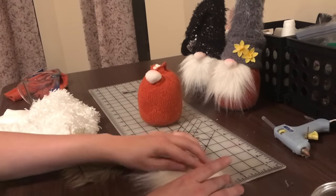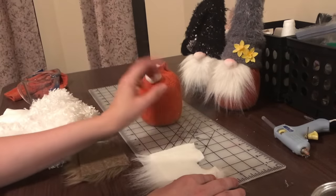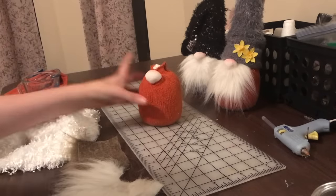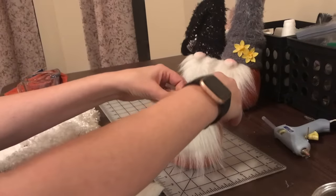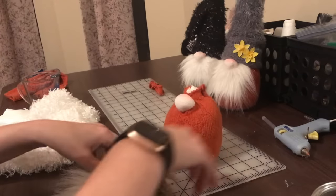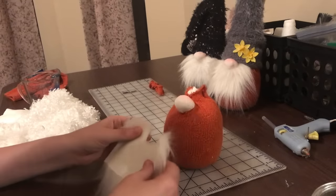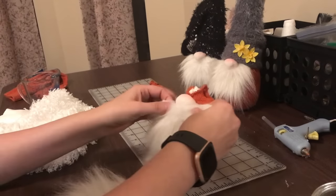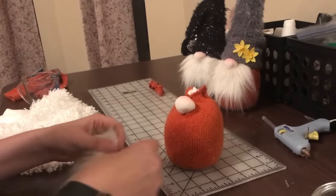The curved cutout piece is really going to depend on the size of your nose — sometimes I'll make it significantly smaller. Once I get the square cut, I kind of play with the gnome to see if I like the white beard or the brown beard better. I think we're going to go with the white beard. Once you measure and cut, you're ready to attach it.